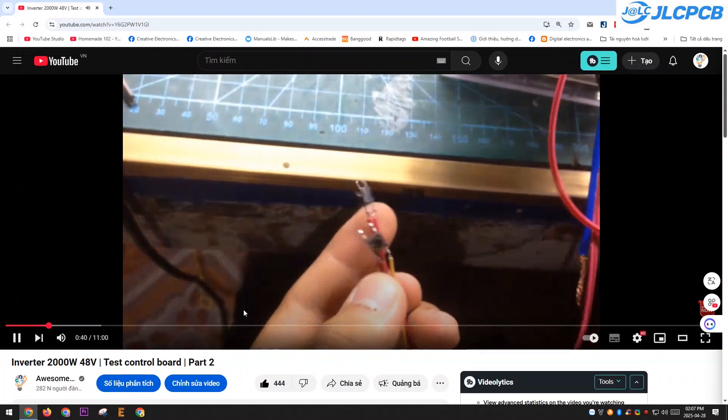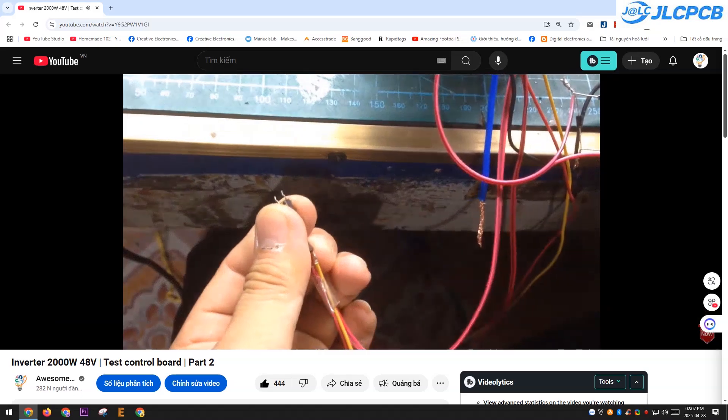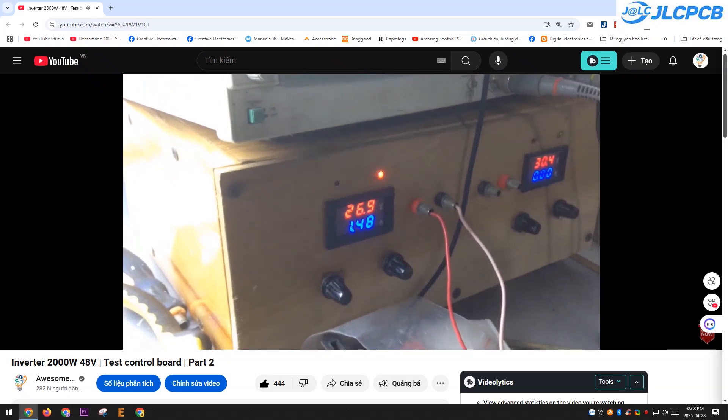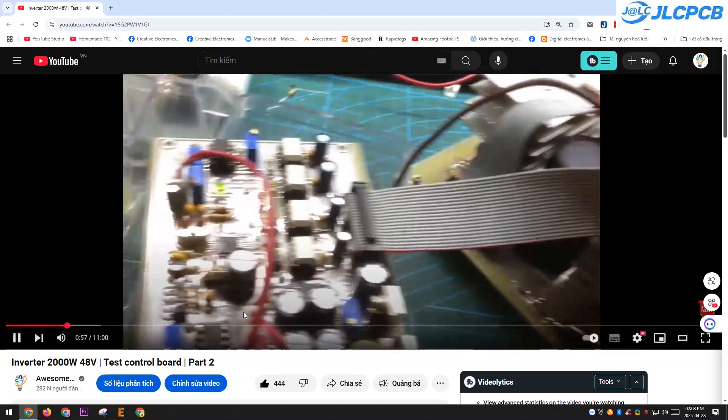About six years ago, I designed a control board for a high-power inverter that uses an iron-core transformer, and it's still running strong today. Inverters with iron-core transformers do have their downsides — they're heavy and not super efficient — but they're incredibly tough and can keep working nonstop for years.